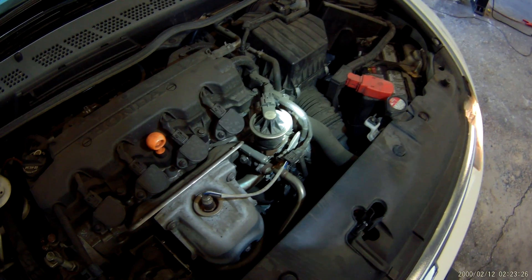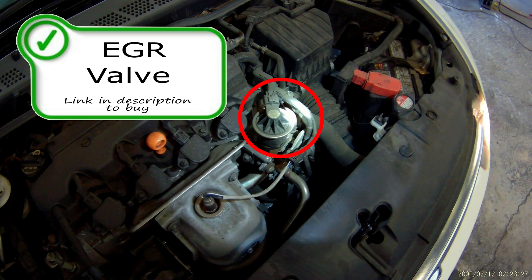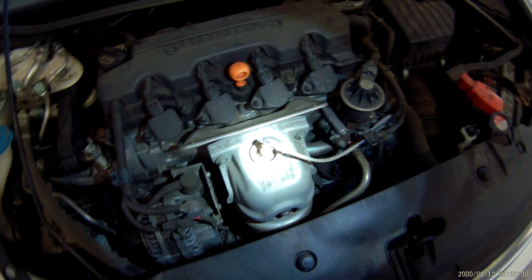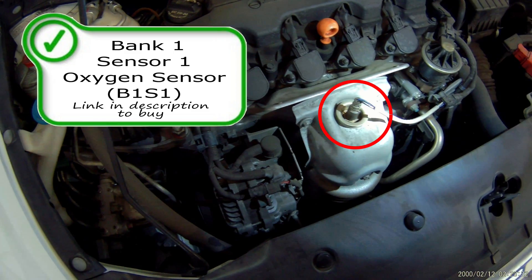That is the EVAP solenoid, allowing your vapors to go into the engine. Your other one will be the vent solenoid, shown in a little bit. This is your EGR valve — exhaust gas recirculation valve. This allows burnt exhaust to go back into the engine to dilute the air, cleans up the air a little bit, gives you a little bit more efficiency but robs a little bit of power. Do your own research on that one. I will list in the description below codes that will be caused by these problems or parts going bad.